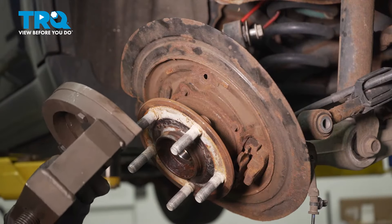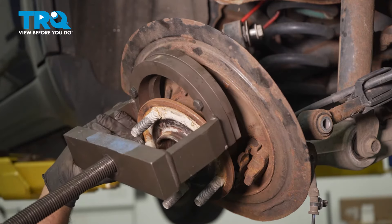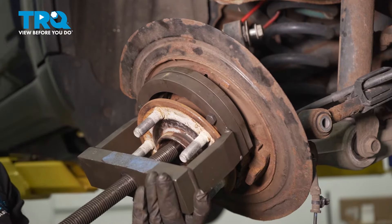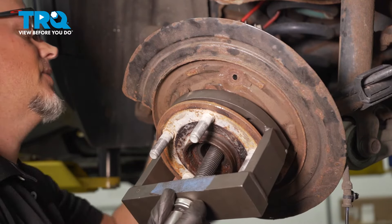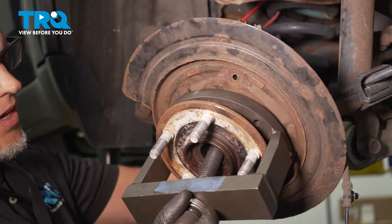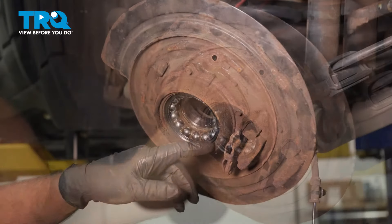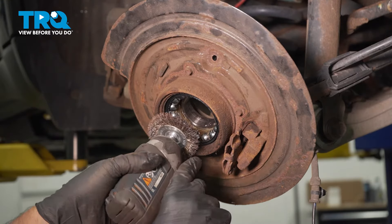Now we're gonna use a bearing puller. Line this up with the correct adapters. I'm gonna pull the hub right through the bearing. There's some dirt and debris in here — I'm just gonna use a wire brush and clean this up so we can take the snap ring out.